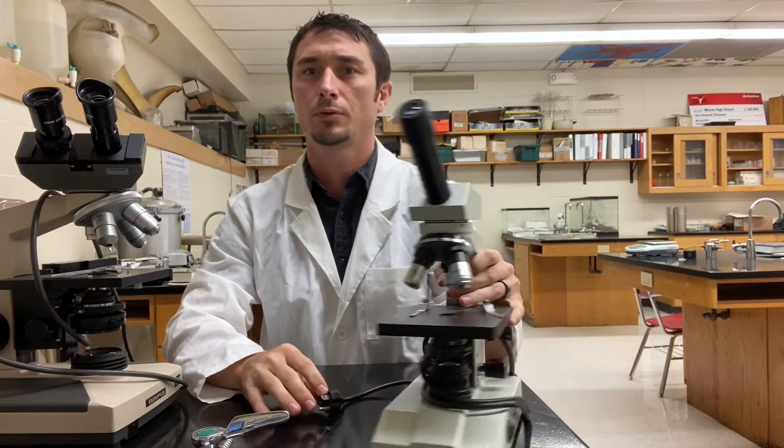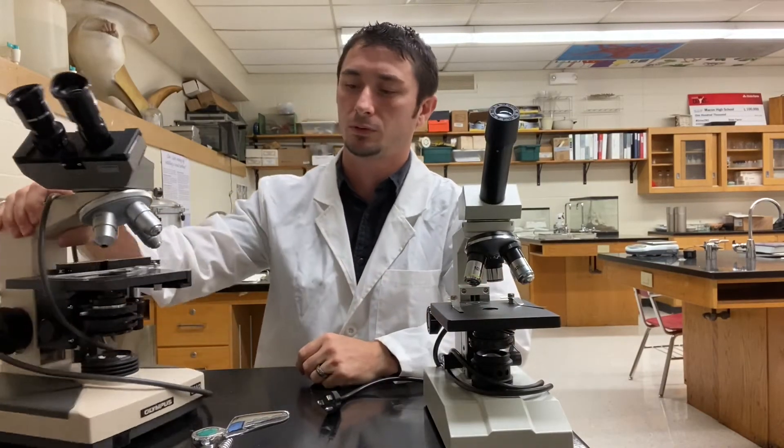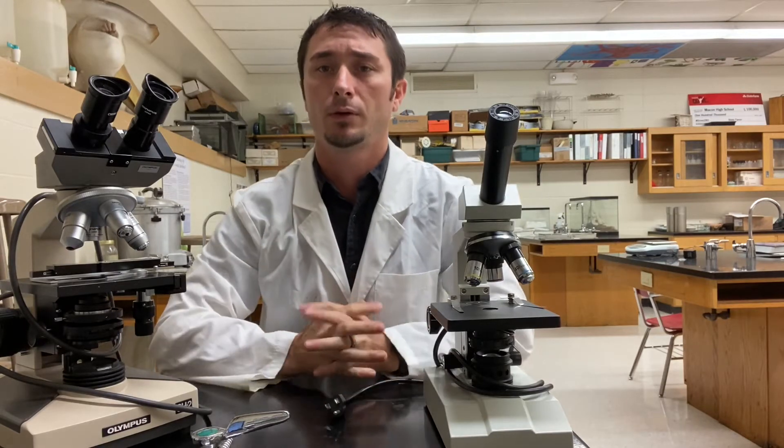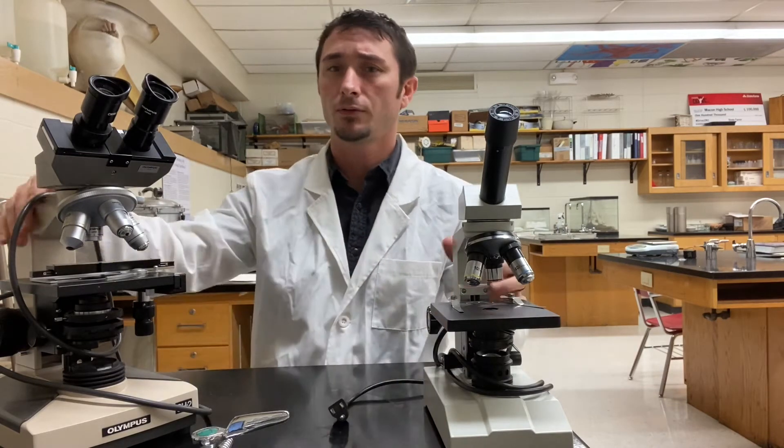Hey there biology students, today we're going to talk about some microscopes because when you get back, that's what we're going to be starting to do — microscope stuff. This video is going to talk to you a little bit about the pieces and what they do, so that when you get back you'll have an understanding of the parts.